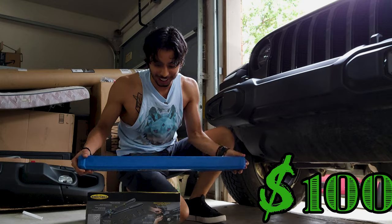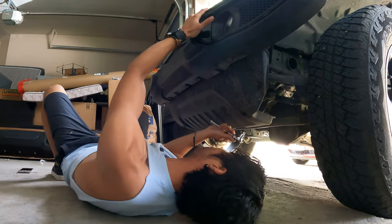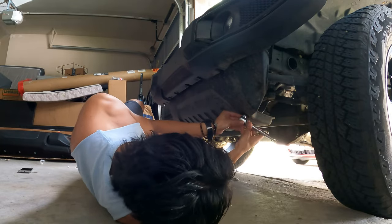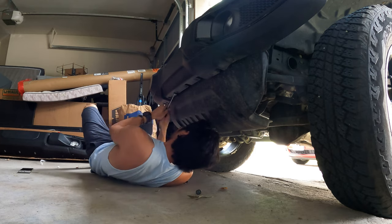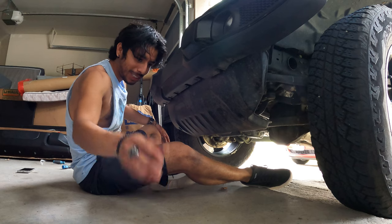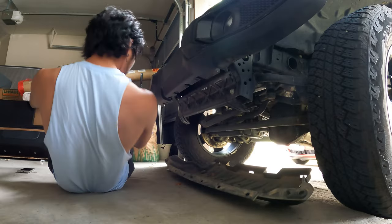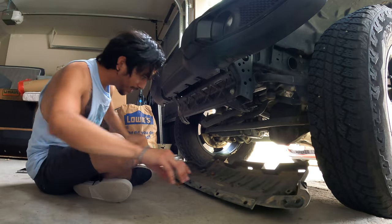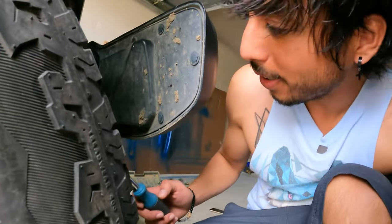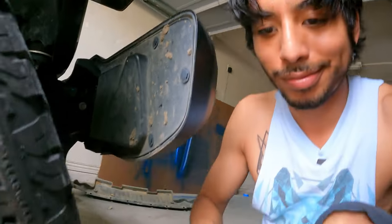First things first, let's remove this mud guard. It took a little more force than I had anticipated, but the mud guard has been removed — probably destroyed. Once you're done removing the mud guard, come over to the back side and start removing these little tabs right here. They're lined all around the bumper.